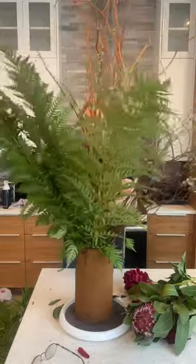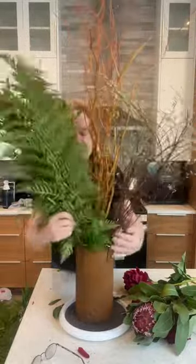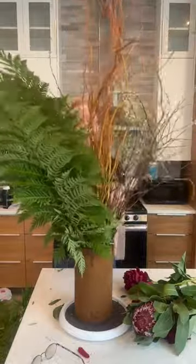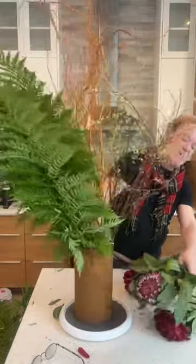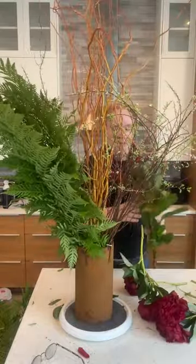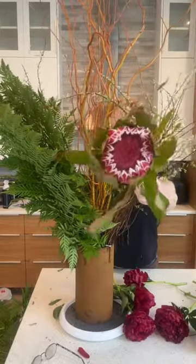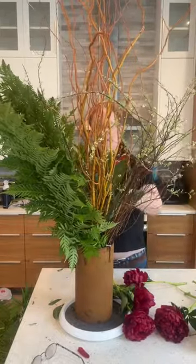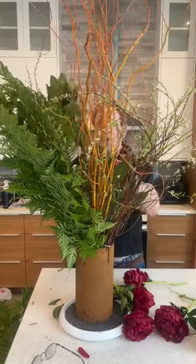This needs to come forward. Now I play with it. That needs to go back. This needs to stay with its kind. Then I'm going to take my King Protea and focus them. Isn't that pretty? So I'm going to put some grouping zone, some King Protea at the bottom.